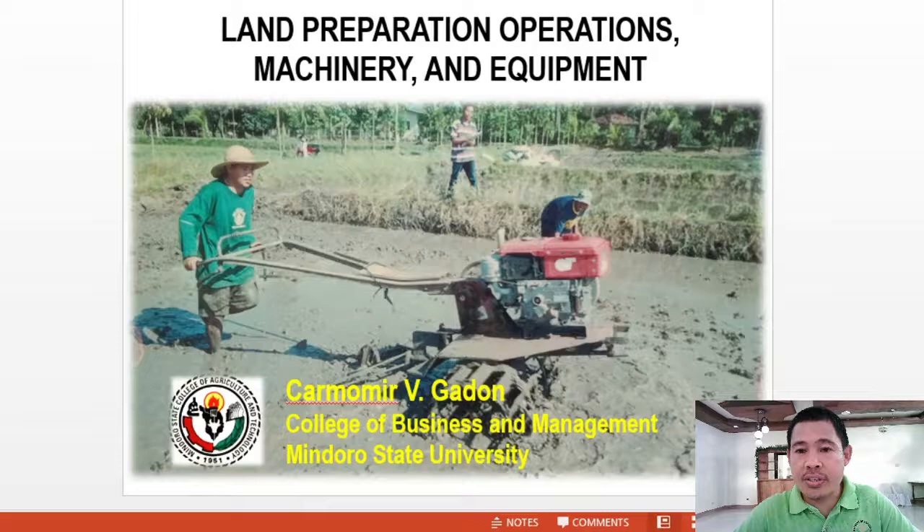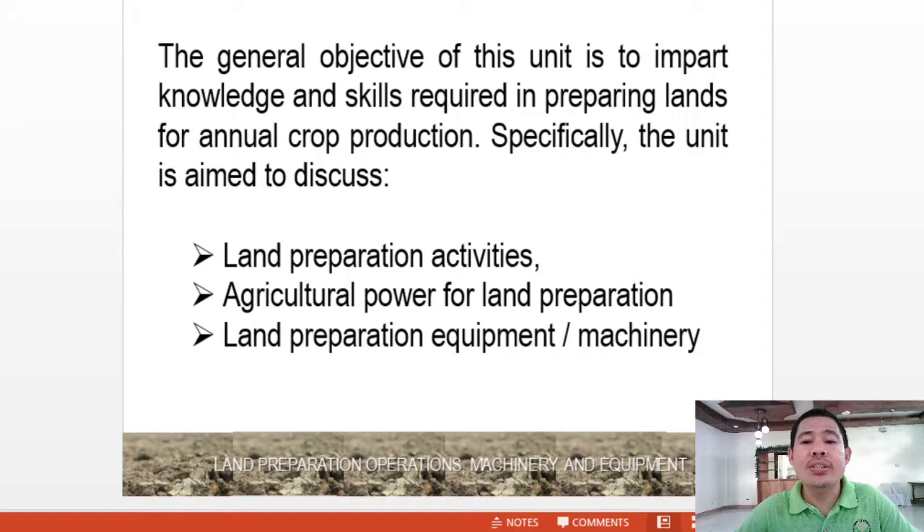The general objective of this unit is to impart knowledge and skills required in preparing lands for annual crop production. Specifically, the unit aims to discuss land preparation activities, agricultural power for land preparation, and land preparation equipment and machinery.